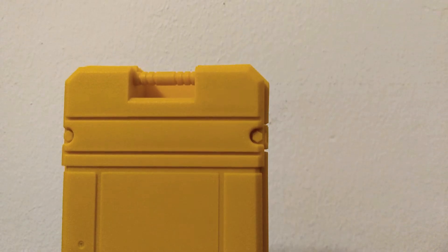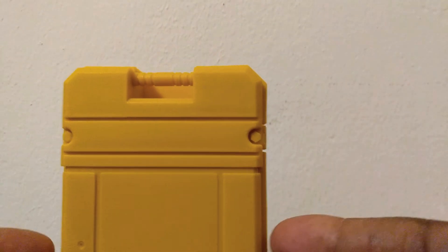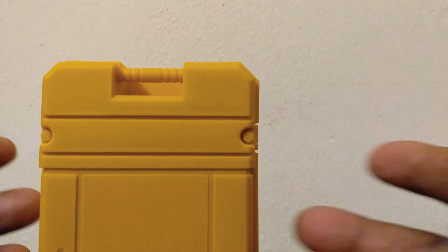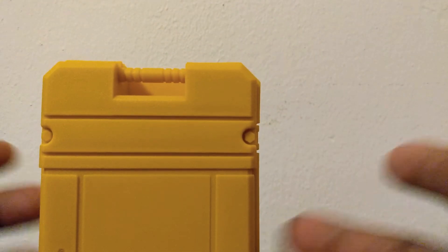I'm going to pause it, be right back and have everything out of the package. All right guys, we're back. I love these containers — these containers are really nice. They're really a hard, durable type of plastic.